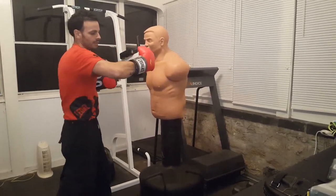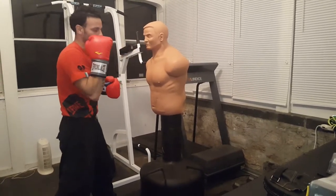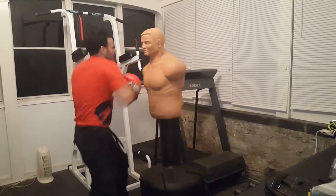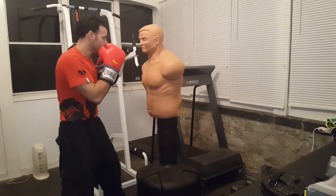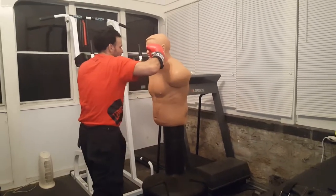Nice close hooks, but natural. We're not throwing a forced close hook — we're throwing a close hook naturally. Keep good posture in the back, just sinking down with the legs, sinking the hips down. So I'm going straight down, come to the side, left hook, straight down, come to the side, right hook.